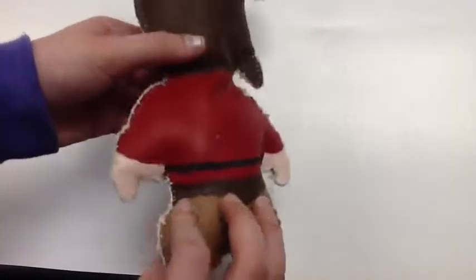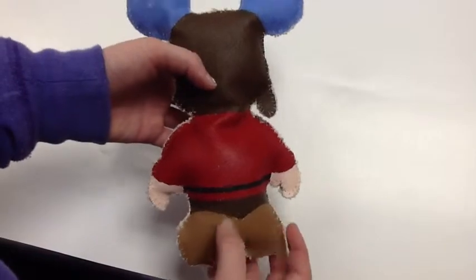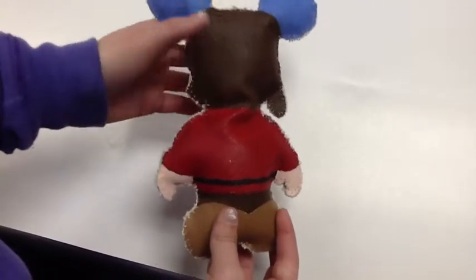His beard's pretty long and I really needed it to be very white. I needed to make the belt and the back really straight so I wouldn't mess it up and make it look bad.